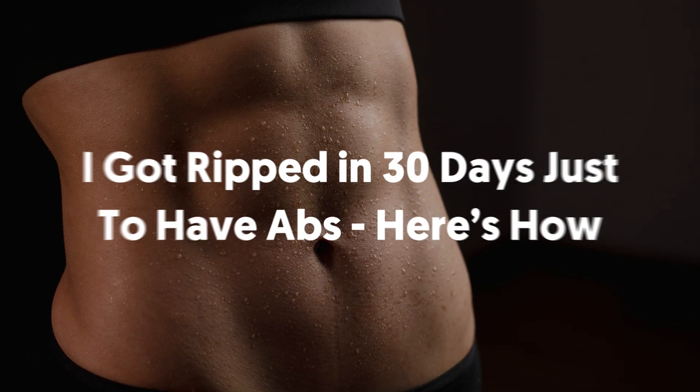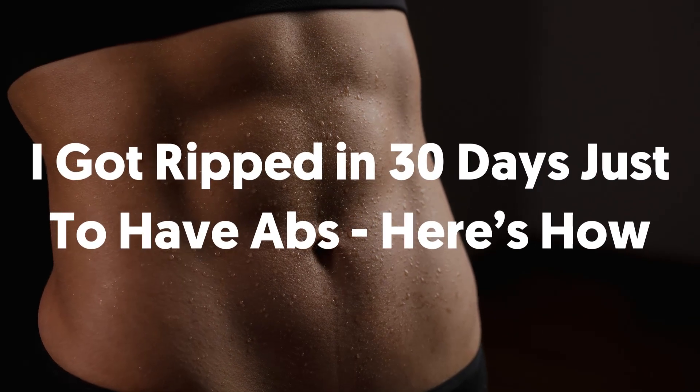Hey there viewers! I got ripped in 30 days just to have abs. Here's how.